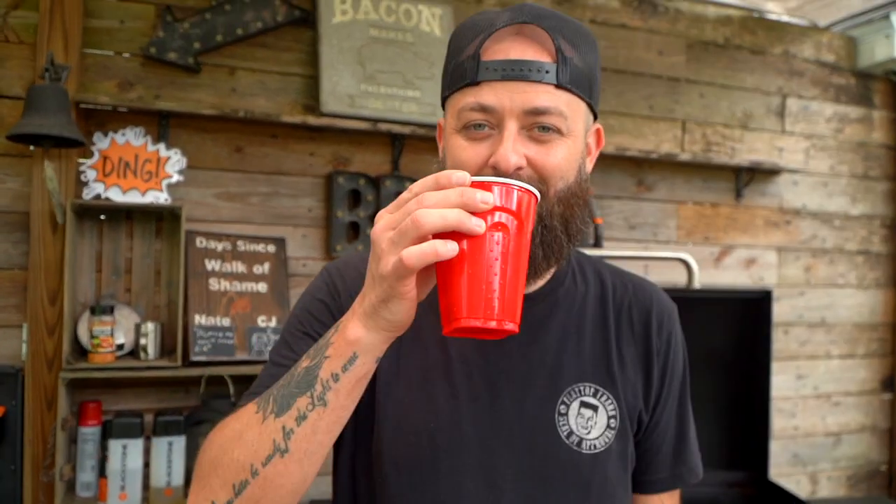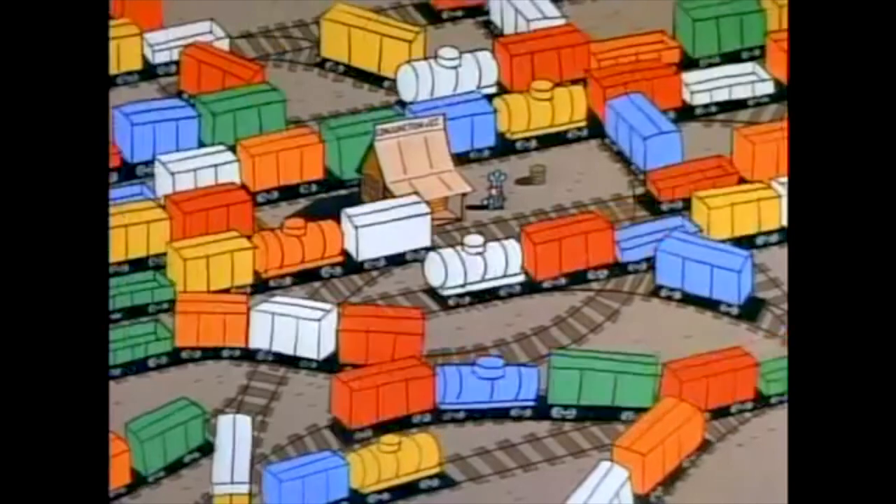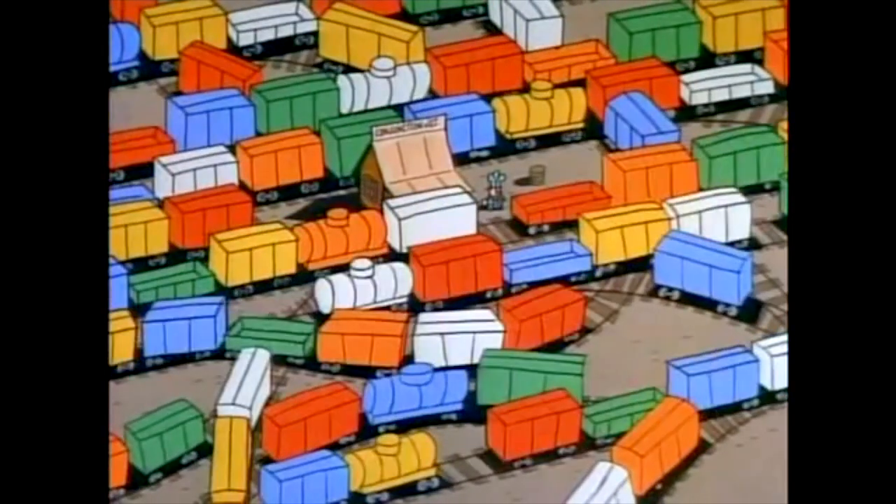You've got to like control, alt, delete. Conjunction junction, what's your function? Hooking up words and phrases and clauses.